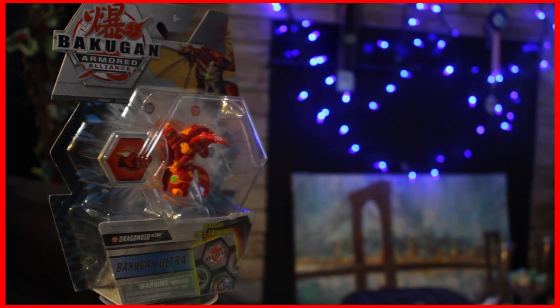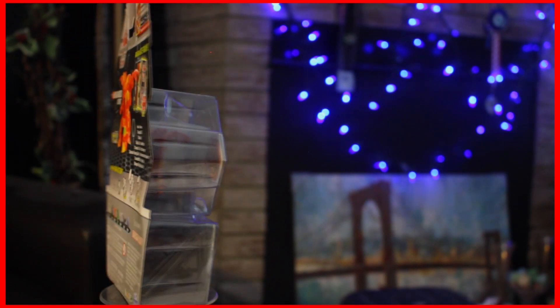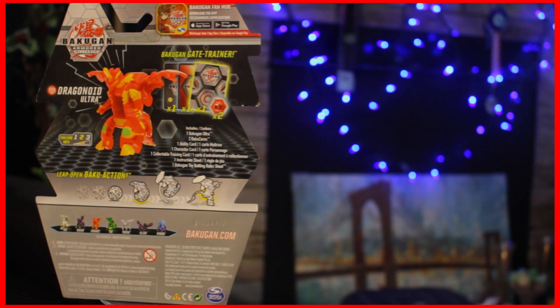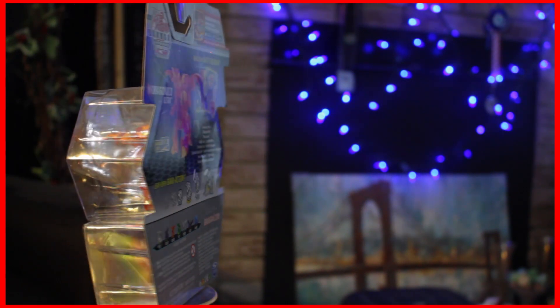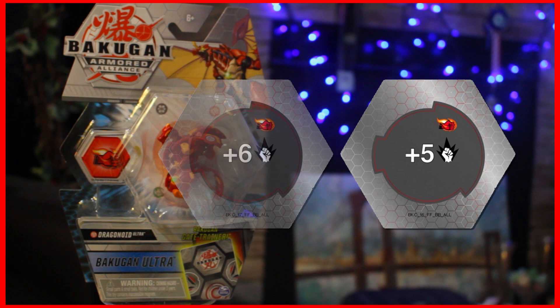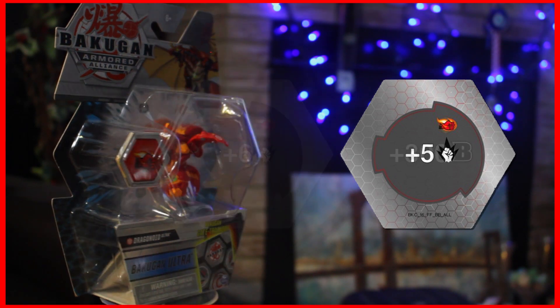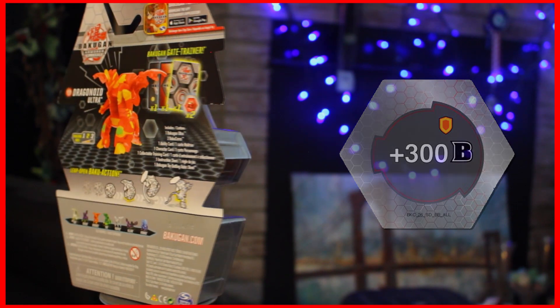Pyrus Dragonoid Ultra was released in Wave 1 as an Ultra Single and as an Ultra Gear Single. For this video, I will be talking about the Ultra Single, but aside from the cores and action cards added, the Bakugan is the same. The Ultra Single comes with the plus 5 Firefist core, which is second to the plus 6 Firefist core for best Firefist, and the plus 300 Shield core, which is the best general B-Power boosting Shield core.